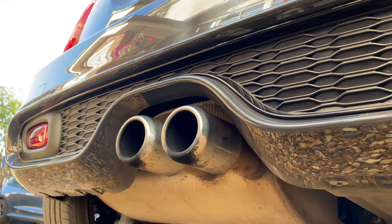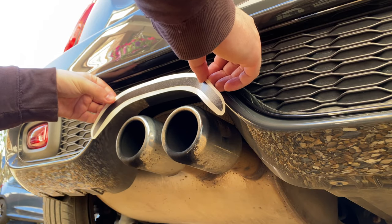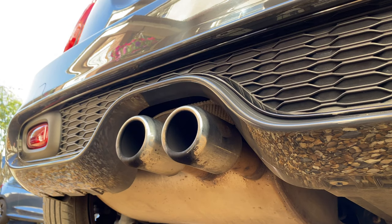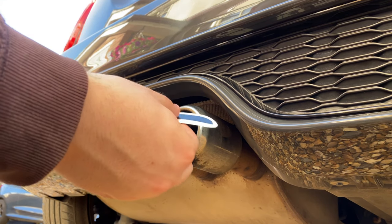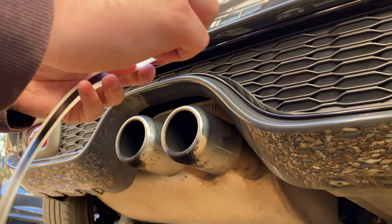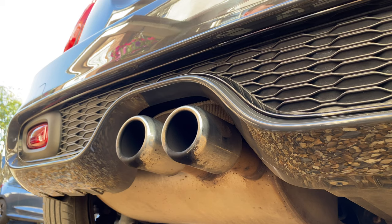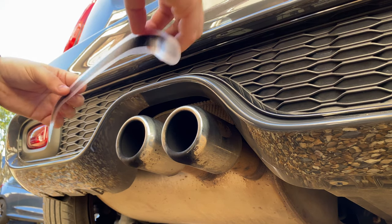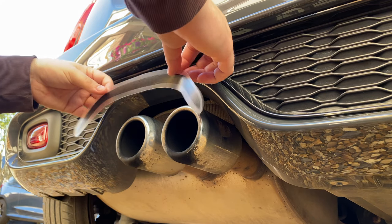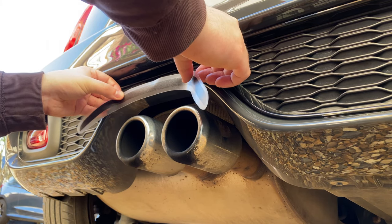I need to clean the exhaust pipes as well. So that goes like that. I'm just going to make sure that's all pressed in nicely. Peel that off — right, hopefully I can get this right.